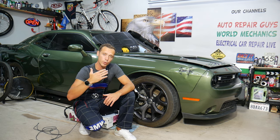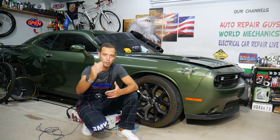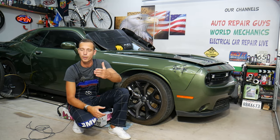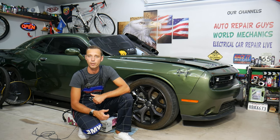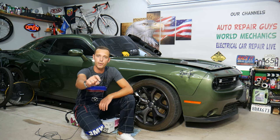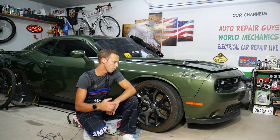Every single car we get here at the garage, we try to make at least two to three hundred free repair videos, provided absolutely free to you. Our mission at the shop is to save you as much money as we can. All we need in return — please subscribe to the channel and like the video so we can keep making these free videos. If you need to buy any parts or tools for a good price with quick shipping, check out the link in the description below.